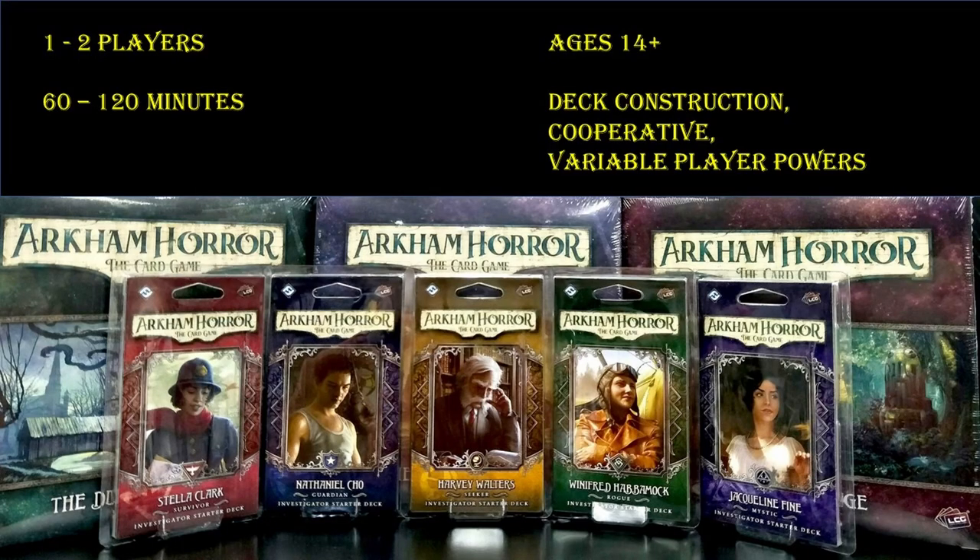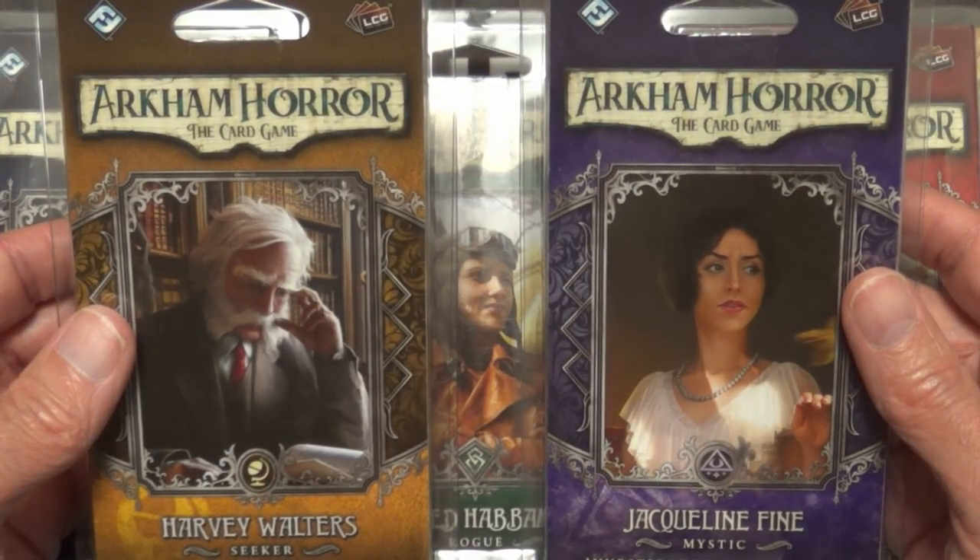Howdy y'all, thank you for joining us today as we do an unboxing for Arkham Horror: The Card Game. We're going to be unboxing five investigator starter decks: Stella Clark, Nathaniel Cho, Harvey Walters, Winifred Habamok, and Jacqueline Fine. Arkham Horror is a game made for one to two players, taking about 60 to 120 minutes, for ages 14 plus.